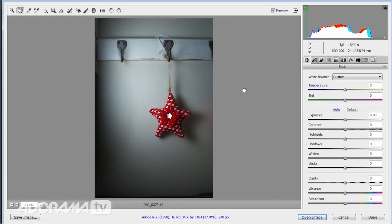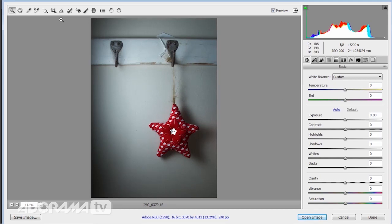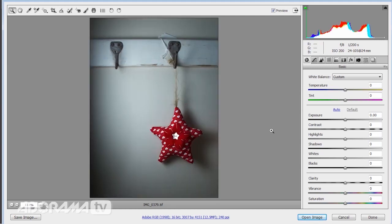Next thing to do is think about cropping — does the picture need cropping? In this case yes. I could have gone much closer in camera, but that's one of the lovely things about having higher resolution cameras nowadays. That's a lot closer crop — I reckon that is going to be a bit more dramatic. I could even go slightly closer still; I just want to keep this shadow in on the right-hand side. So there's my image like that.